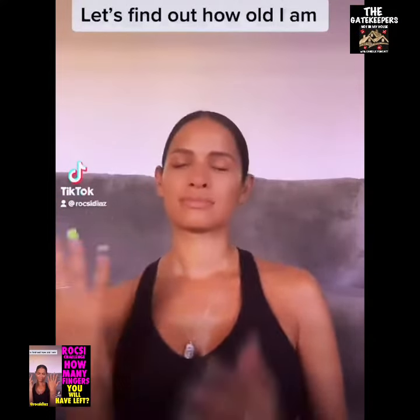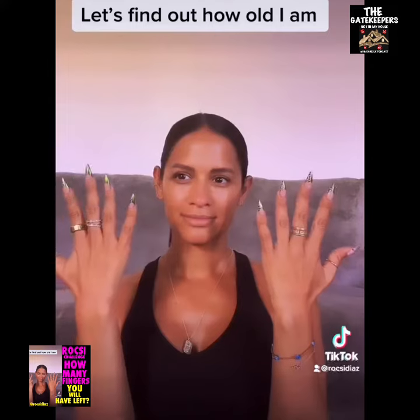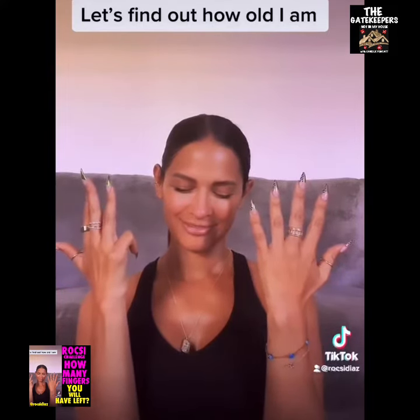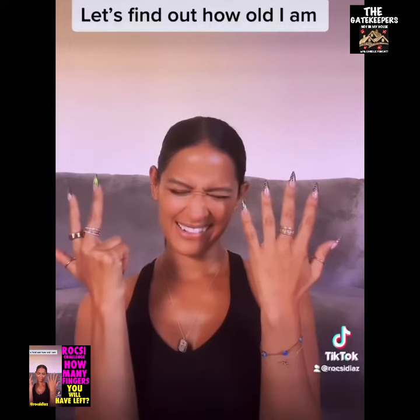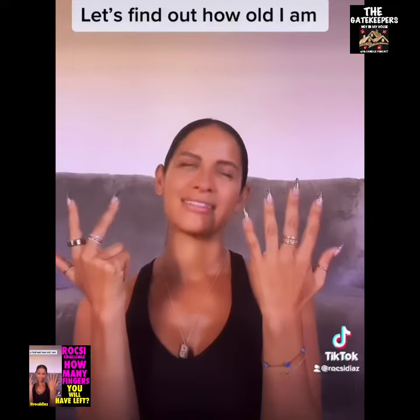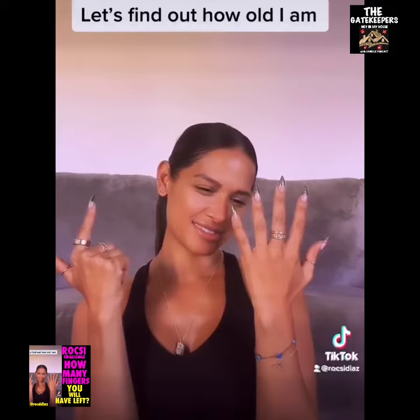Are you ready? Okay, let's do this. Put a finger down if you know what a Sega is. Put a finger down if you remember buying four bags of chips for one dollar. Put a finger down if you remember blowing on your Nintendo game cartridge just for it to work.